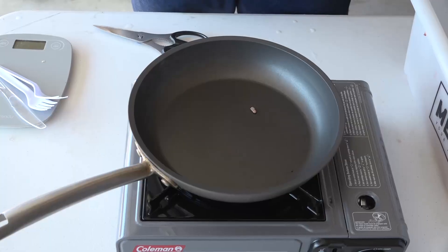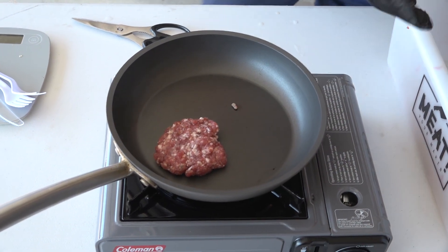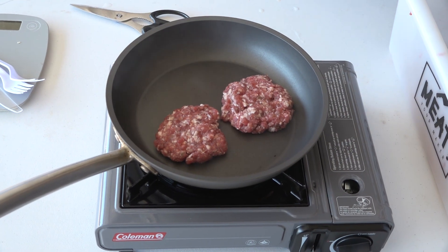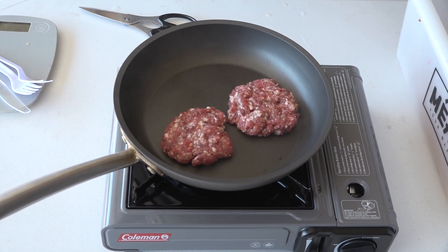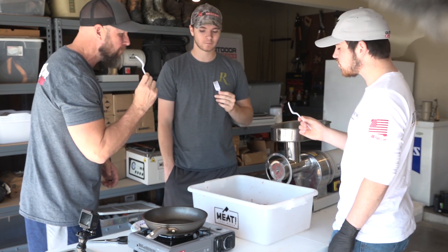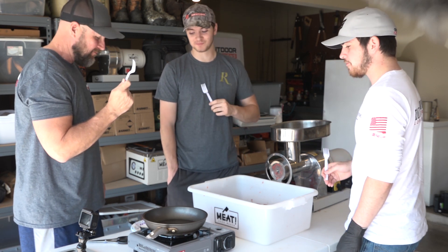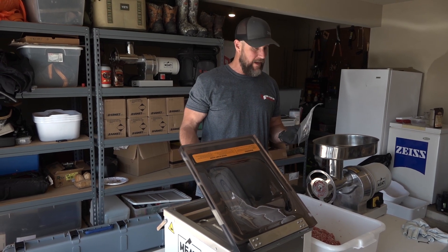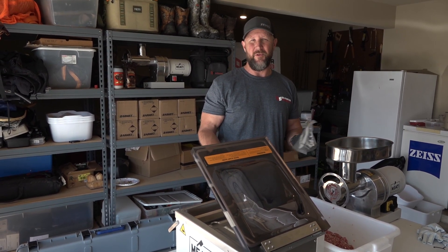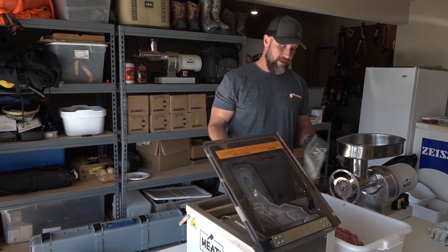We got it mixed up and brought a little butane burner out. You can't package it up without trying it first, so we made a couple of patties right here in the garage to see how it tastes and whether we need to add more seasoning. It tastes like sausage — pretty dang good. Then we packaged it up in one-pound packages using our chamber vacuum sealer. We'll use some for breakfast and mix the rest with ground elk or moose, add some fat, and make burgers.